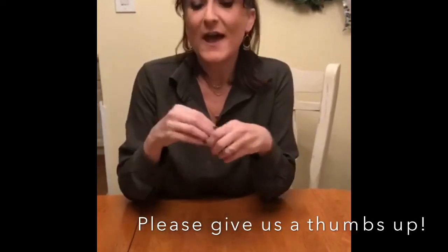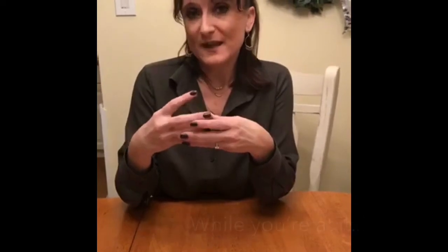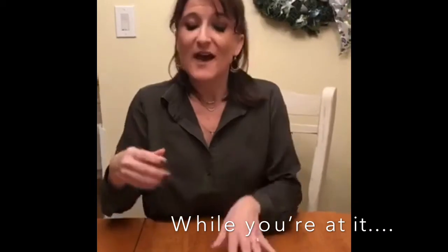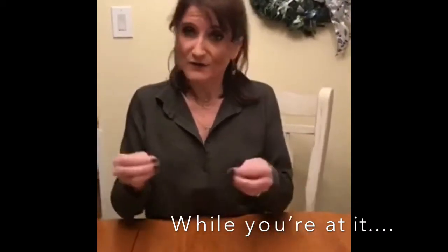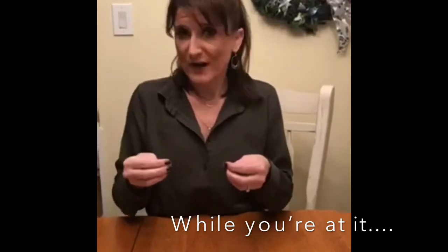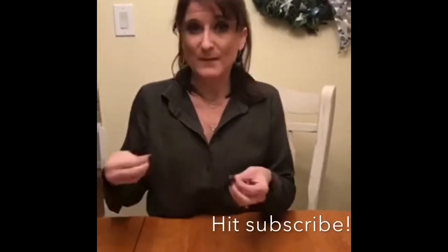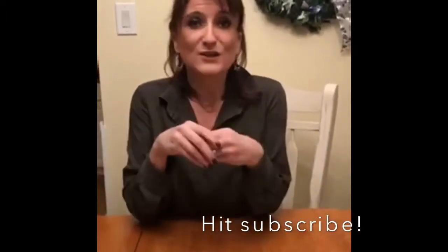As your child starts to develop higher level skills, they're going to begin to use one hand as a manipulator and the other hand as a stabilizer, and that's when they start to develop a hand dominance. Toys that require using two hands together are great for helping children figure out which hand they prefer to be stronger and which hand they prefer for holding.